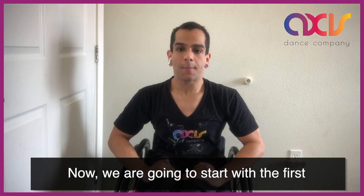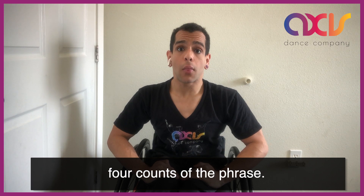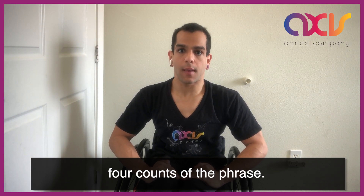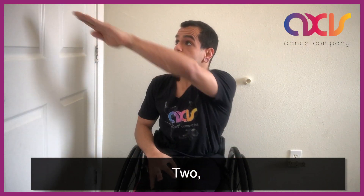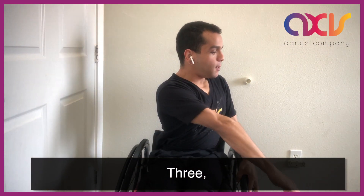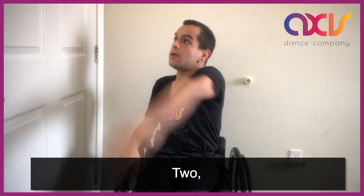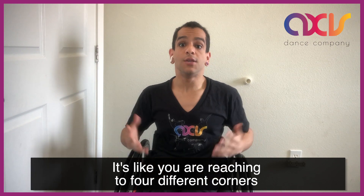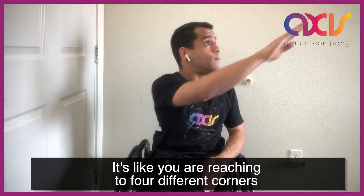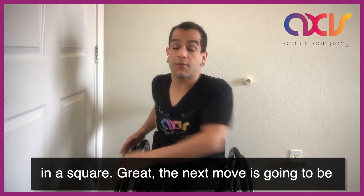Now we are going to start with the first four counts of the phrase. It's going to be something like this. One, two, three, and four. One more time — one, two, three, and four. Feels like you are reaching to four different corners in a square.